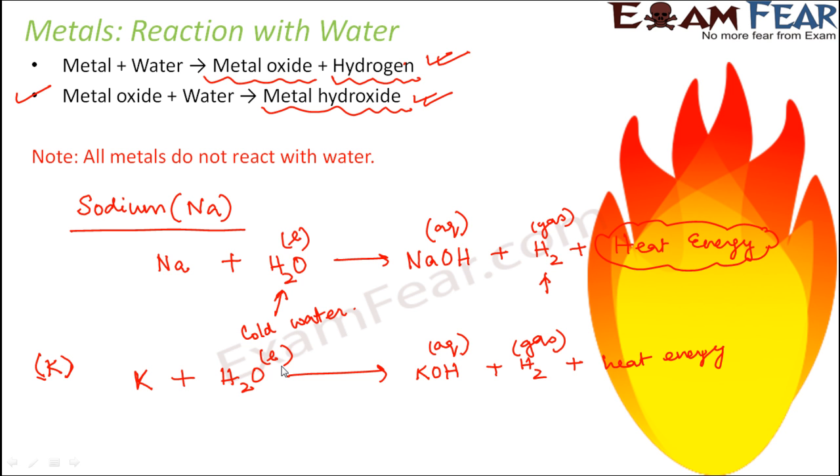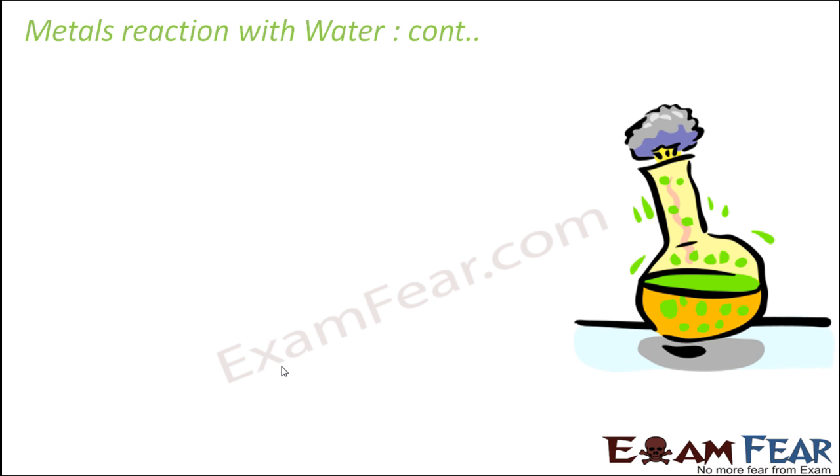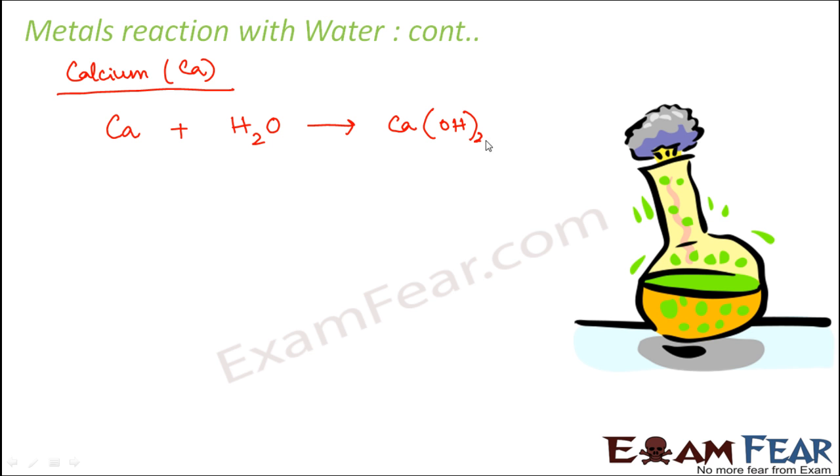Not all metals react so vigorously with water — some do not react at all. The next metal to consider is calcium (Ca). Calcium reacts with water to form calcium hydroxide, Ca(OH)2, and hydrogen gas is released. However, the reaction is not as violent as sodium or potassium — less heat energy is released, so the hydrogen gas does not catch fire. Calcium can react with cold water, unlike some metals which only react when the water is heated.